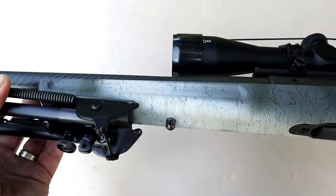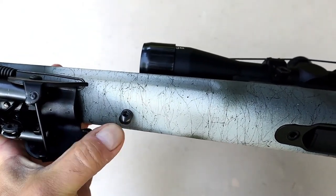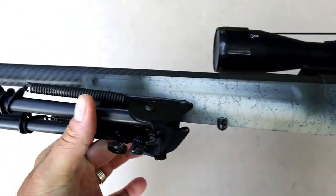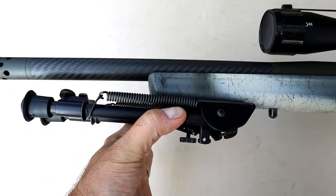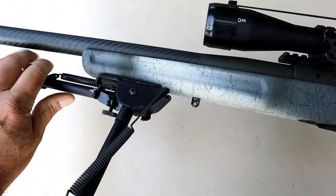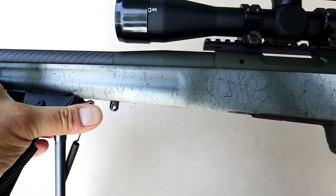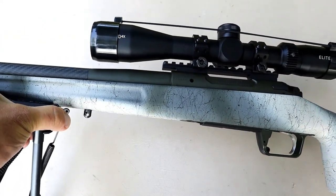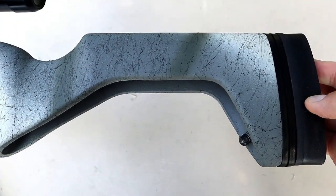It has three sling mounts — they're studs. On this front one, I attached the Harris bipod. I picked this up at Cabela's on the way up here. I like Harris bipods, so I went with this. You could also run a sling with that stud mount and the one in the rear of the stock.